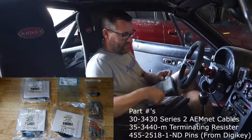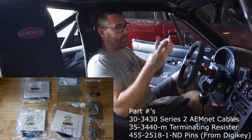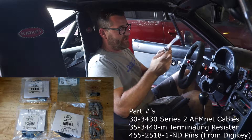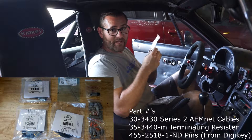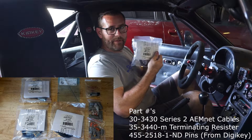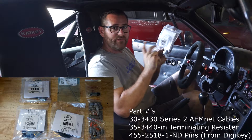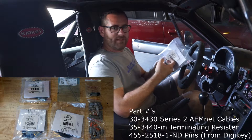I wanted to share some of the key devices we're using today: our DTM connectors and pins from Digi-Key. This part here is provided by AEM — it's the terminator for the end of the AEM net setup — and the AEM adapters, which make it really easy to add new devices. Lickety-split.